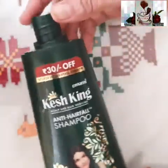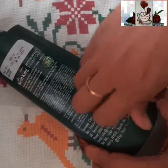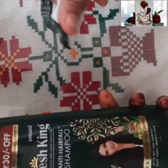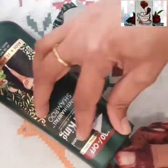Peel the stickers off the bottle and clean it with a cloth so that the glue part is removed completely. Once the glue part is removed we can start our activity. No need to paint the shampoo bottle as it already has a very bright color we can use.